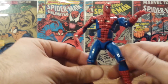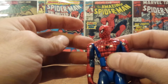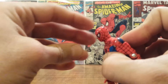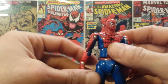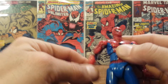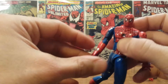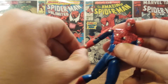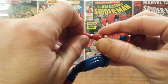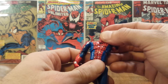Articulation-wise, this old Spider-Man had a lot of neat articulation for the time. His head was on a ball joint which would rotate all the way around and look a little bit down and a little back up. He had an actual ball joint and hinge at the shoulders, a hinge at the elbow, and a hinge at the wrist — which on this side swivels in and out with that open hand.